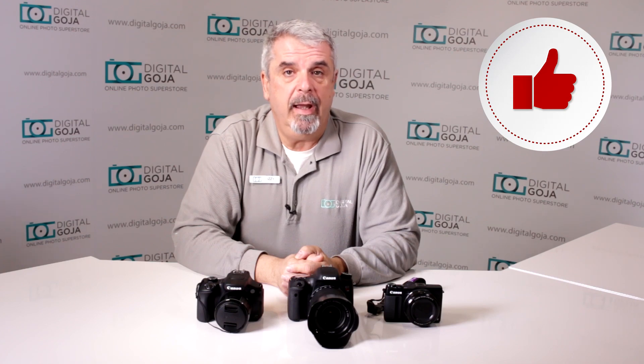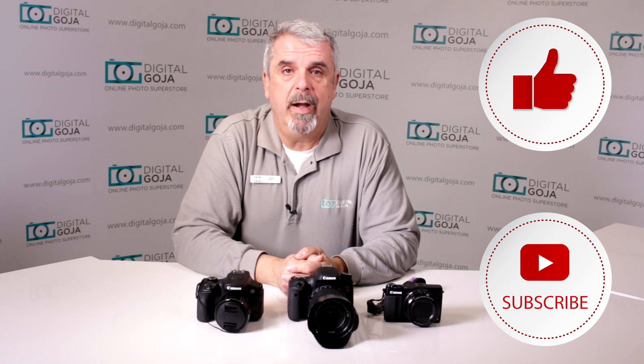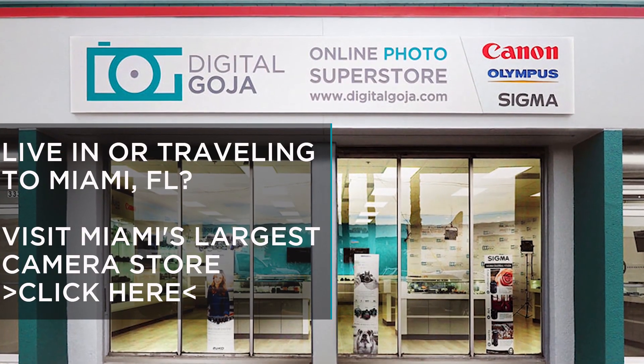If this video helps you, remember to hit me up with the like button underneath, and as always subscribe to our channel for any future questions, unboxings and tutorials, and to share with fellow photographers and videographers. And don't forget, if you're in Miami, come visit Digital Goja Showrooms.